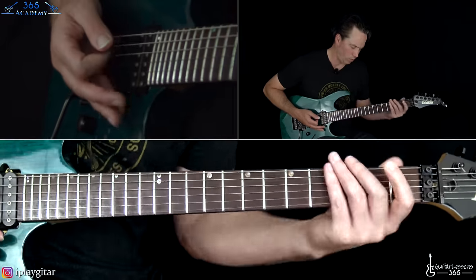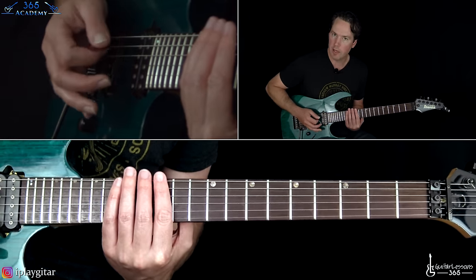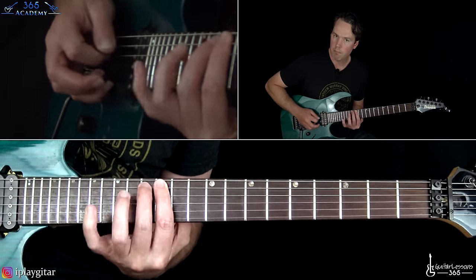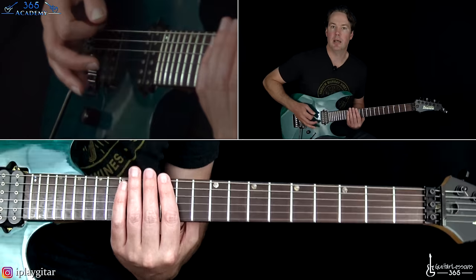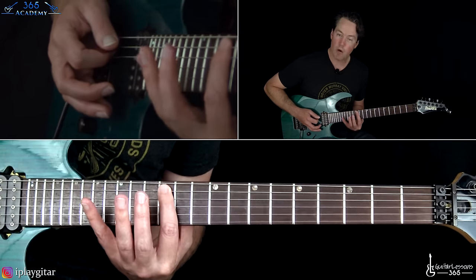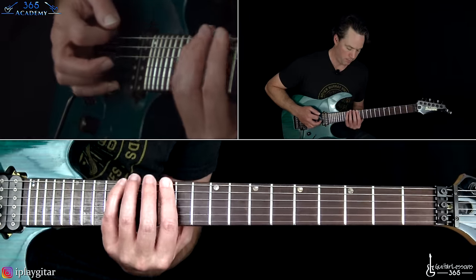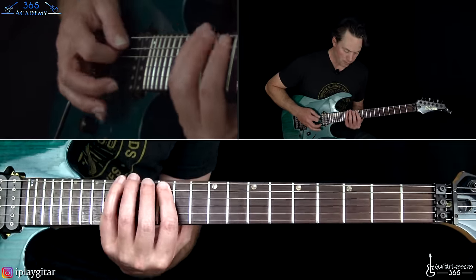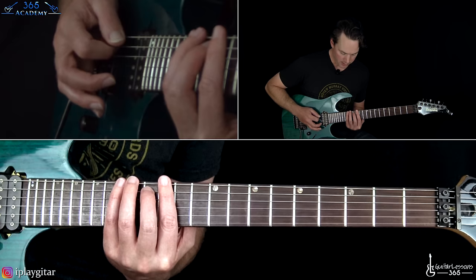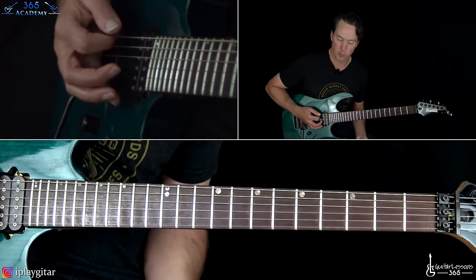That little thing is going to be up here at the 12th fret, heavily palm muted. I'm just straight alternate picking. That's going to be 12, 15, 12, 15 on the low E string. Then you're going to play 12 on the A string, back down to that 15 on the low E. Do that twice. Then you're going to play 13 on the A string, back to that 15 on the low E. Then 12 again on the A string, then back to that 15th on the low E.